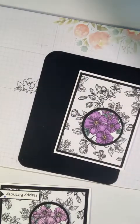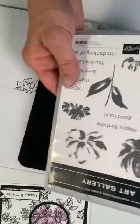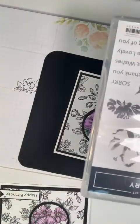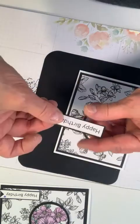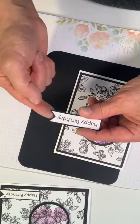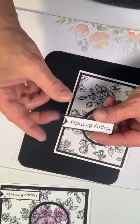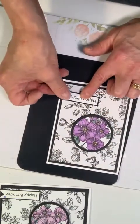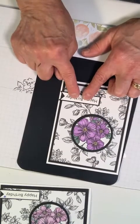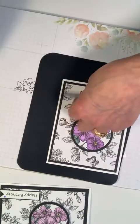For this sentiment I decided to use the Art Gallery stamp set — a Happy Birthday stamp. I stamped it and before I glued it down to the black cardstock, I notched it here, glued it down, then notched the cardstock. I'm going to place this where I think it will go, right on the edge, up just a little bit.